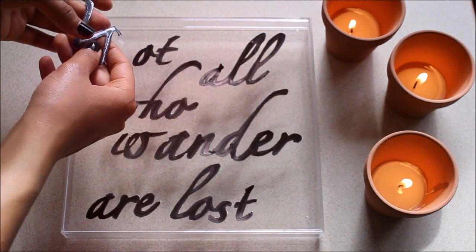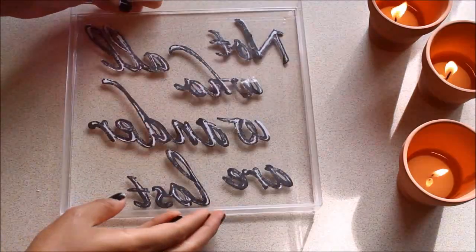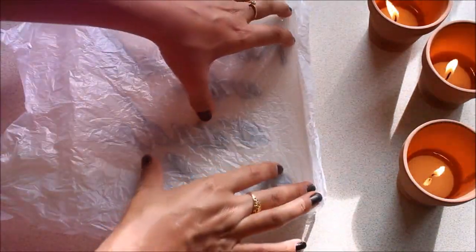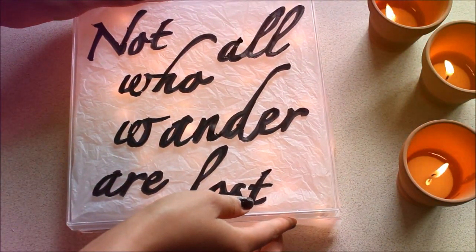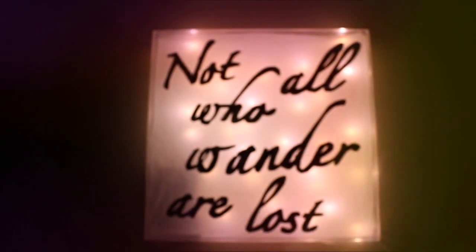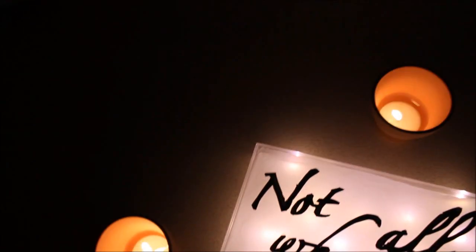Taking some double-sided tape, I'm taping down my words and cutting off the excess tape. Once you're done, flip over the box and tape down a plastic sheet, basically repeating the same steps as before. Flip on the switch and add on your cover. Next, just turn off your room lights and let the magic unfold. I am a die-hard Lord of the Rings fan, so this DIY is definitely my favorite.